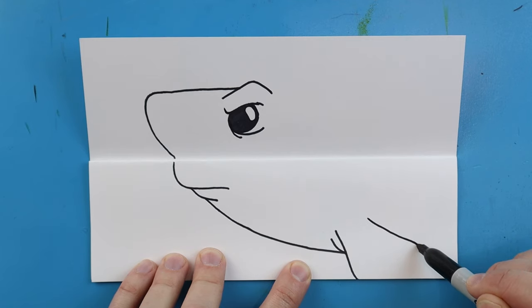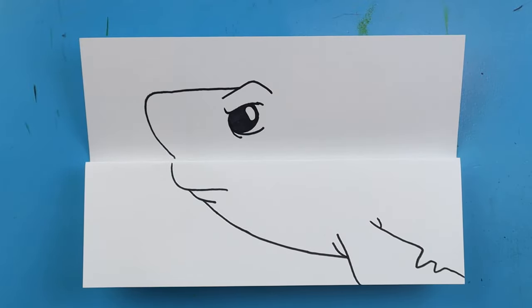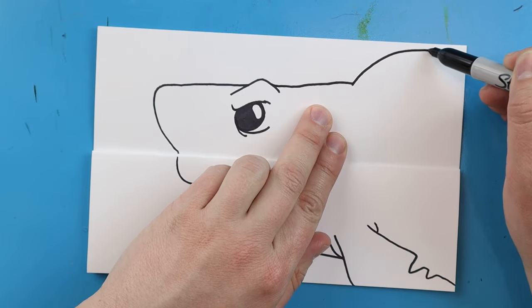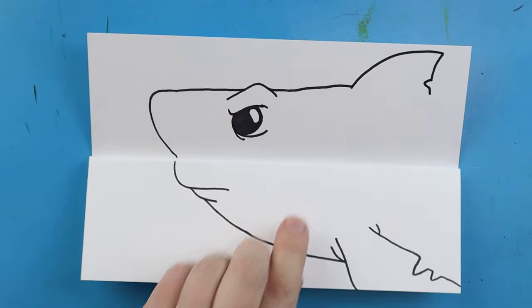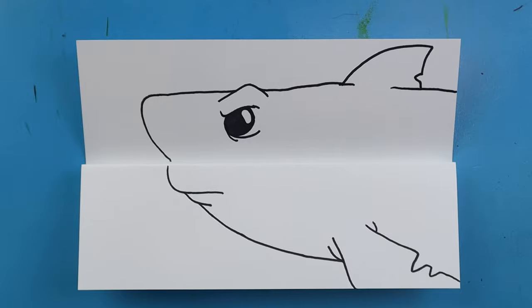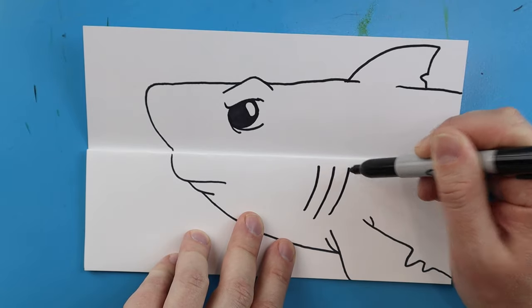Starting here for the other part of the fin, I'm going to make lines going down, put a couple little notches in it so it looks kind of old and beat up, and bring this line over and add another one. Then I'm going to draw a line that comes up, make a nice tall fin that curves back and then comes down, put a little notch in it, then come down a little farther. Starting inside I'll bring this line all the way in and over for a bit more detail. Now I'm going to make the gills - three long lines for the gills, leaving them right underneath that fold.